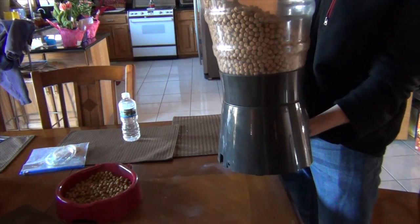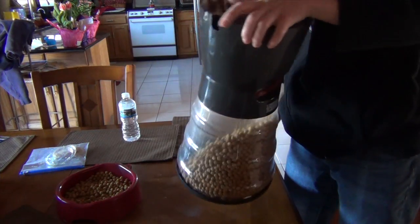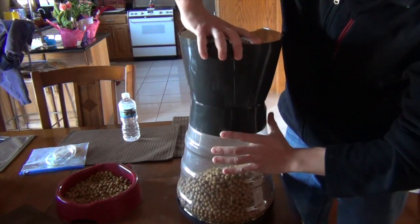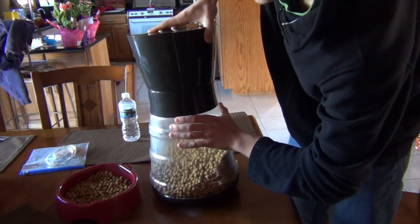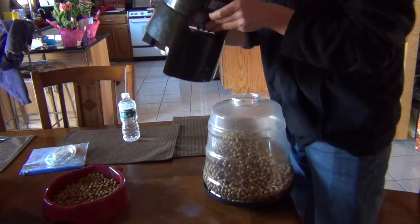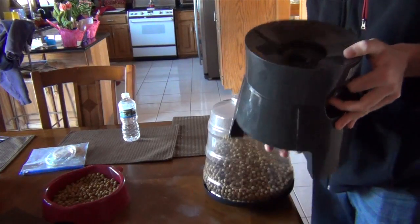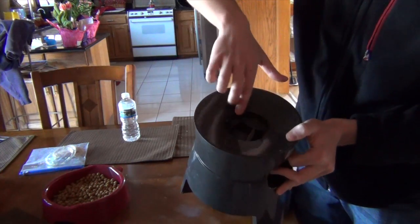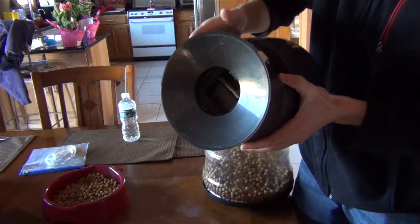Now that you know how this device works, let's go through the ups and downs. The ups: when the device works and doesn't jam, it's great — it works very well for small food, like cat food and small dog food, or for large dogs that eat smaller kibble. Another plus is convenience; the food holder can hold about four to seven days' worth of food depending on how much your dog eats, and the device is really easy to program. The downs: the device jams easily with larger food, and there's a question of whether you can fully trust it to reliably feed your dog or cat.